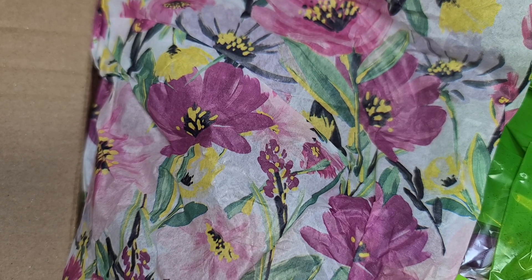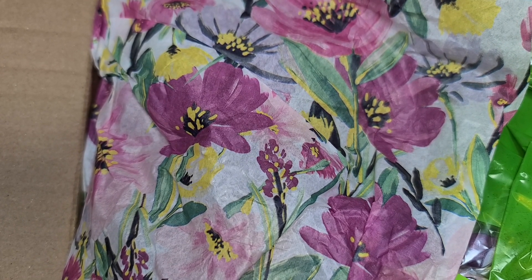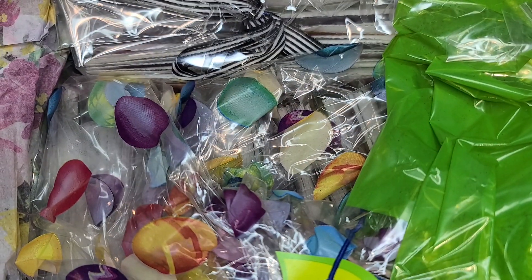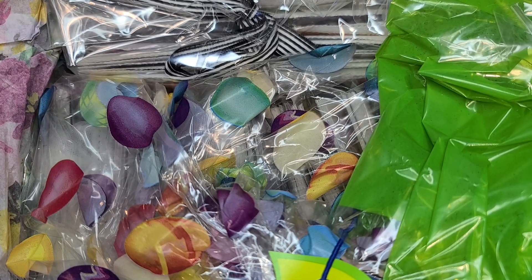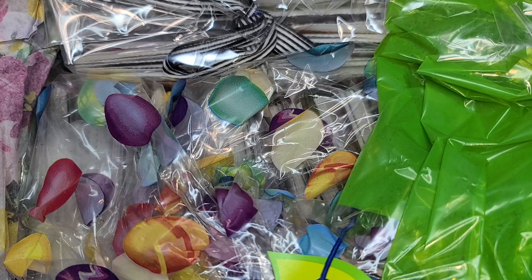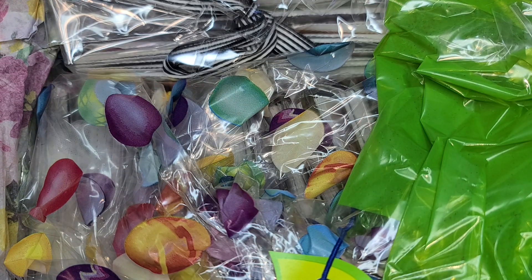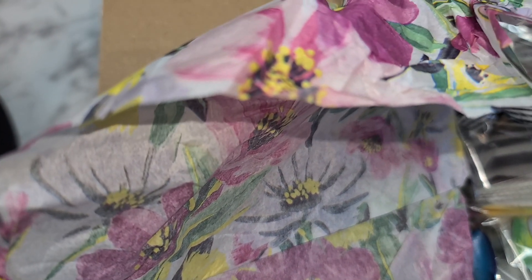Our next swap comes from my girl Gina over in Hawaii. When I first opened this I was like what the heck is going on - there's like a bunch of books in here. Luckily her card was right here on top. On the inside she explains that her and her daughter did a craft day, so this entry is from her daughter and then this one is from her. She had a whole little craft day - how fun is that to sit together and just craft together.